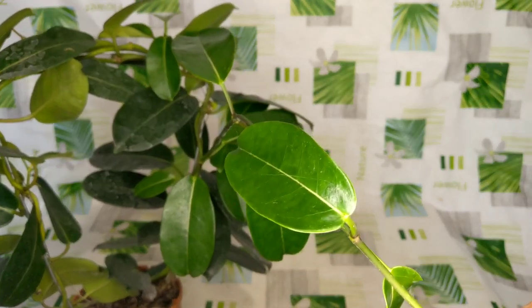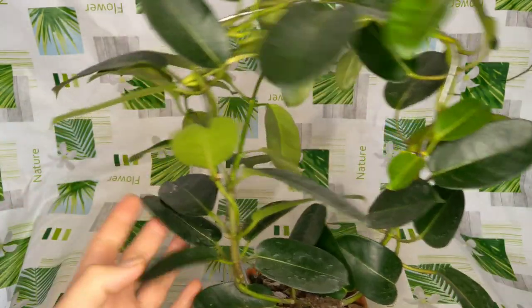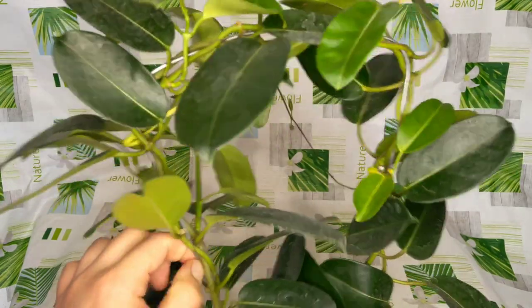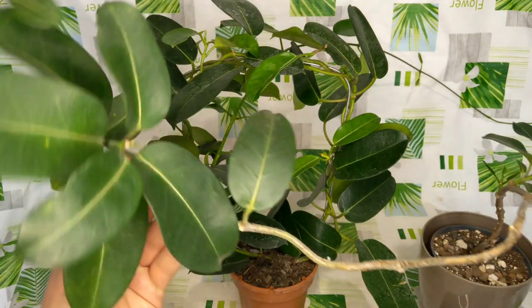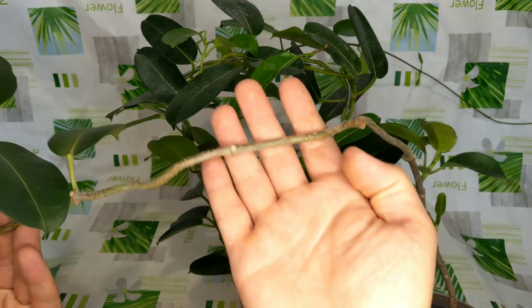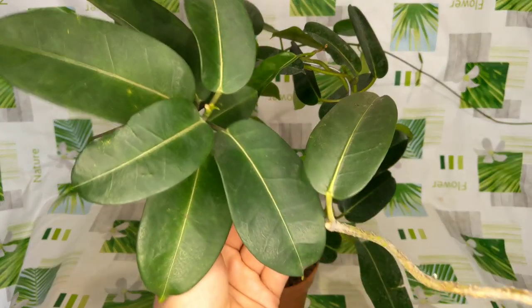As you can see, those leaves are going to get bigger and bigger, maybe to the size of this one. This guy is very dirty because in nurseries they spray them with water and most of the time the water is very hard. I'm going to untangle it from the metal stake it's currently on and pot it together with my older Stefanotis to make a bushier looking plant.